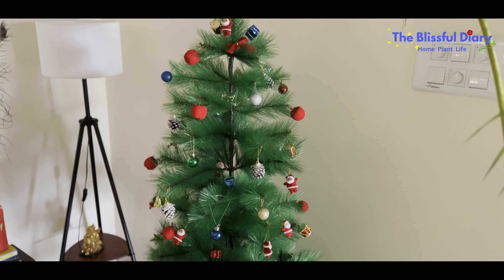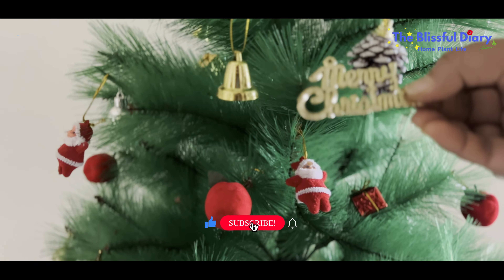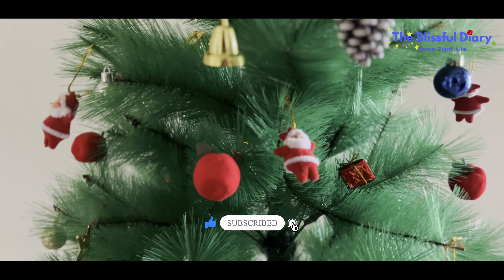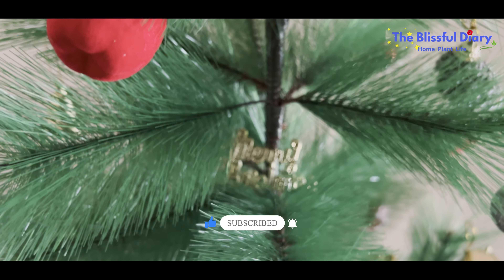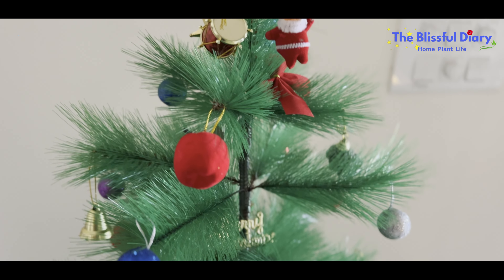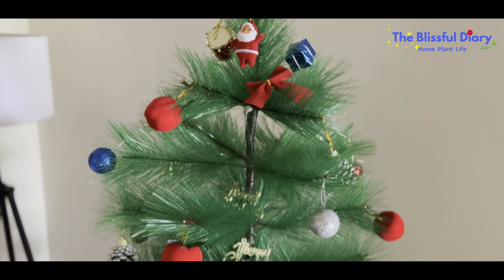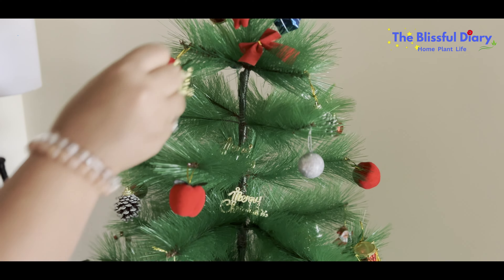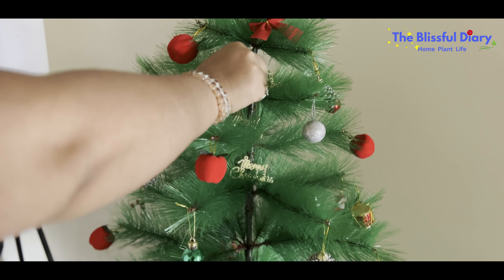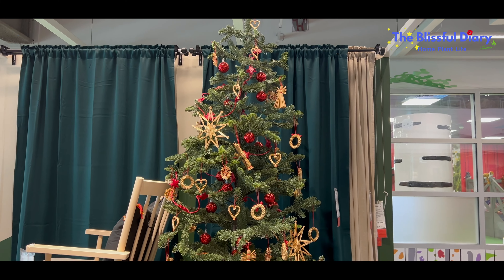Christmas is here and I am busy decorating my home for the same. While I install my Christmas tree, let me take you back to last year when I made two very beautiful DIYs for the season.